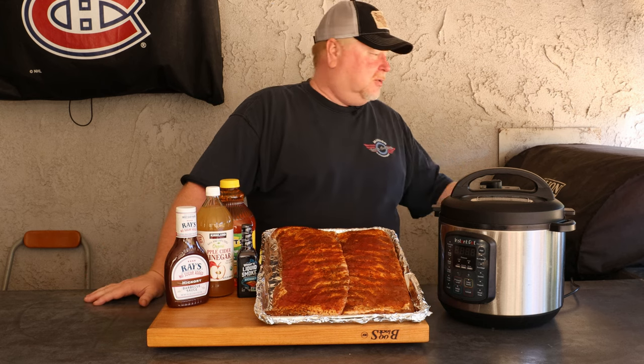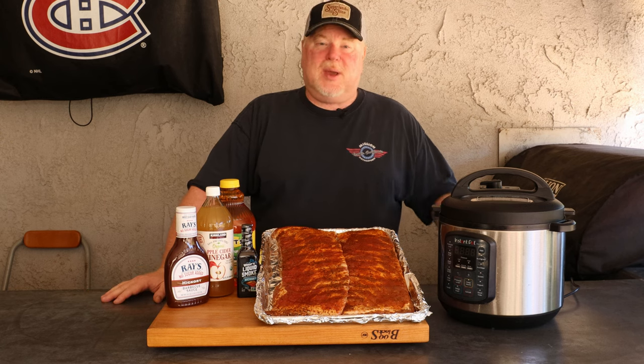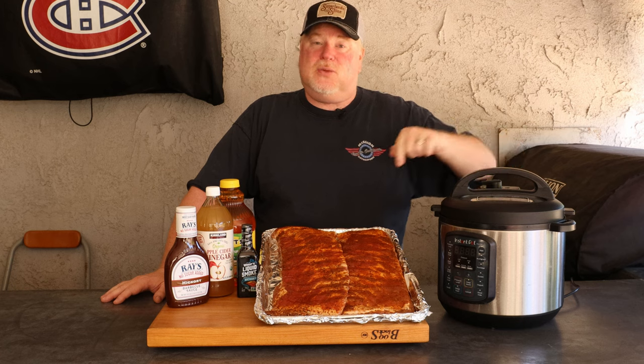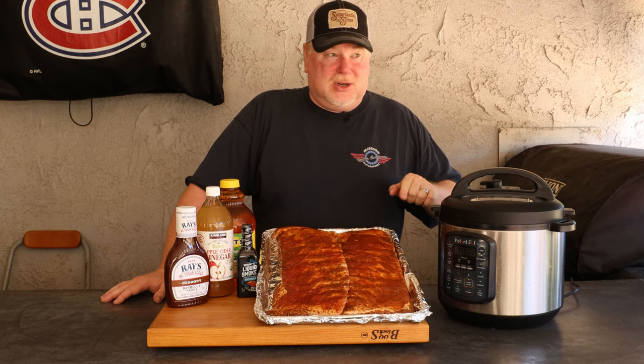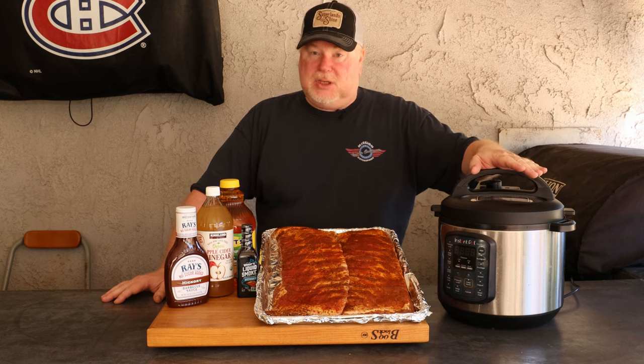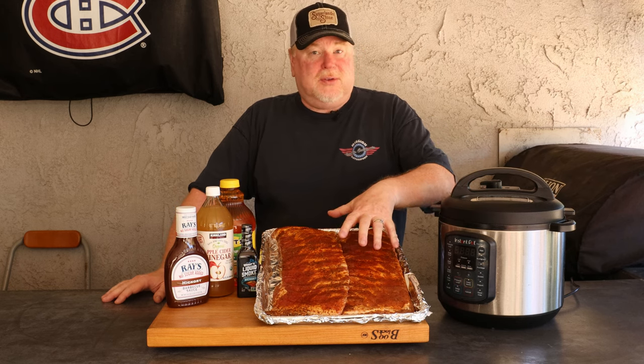What do you do if you don't have a smoker or a barbecue? I can tell you what you do — you make barbecue ribs in your instant pot. We're going to be using pork ribs.